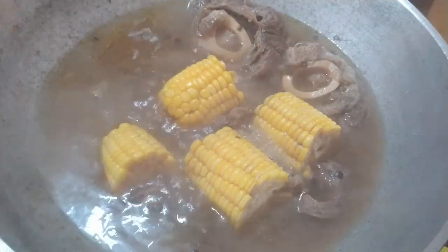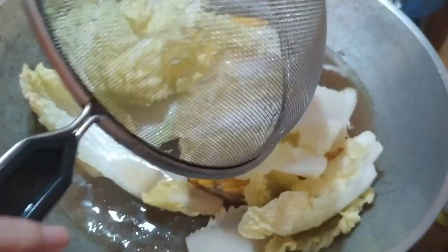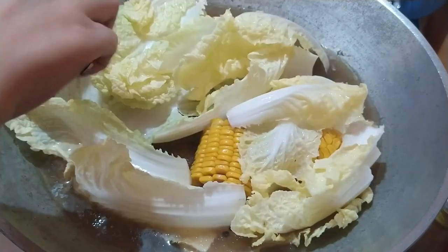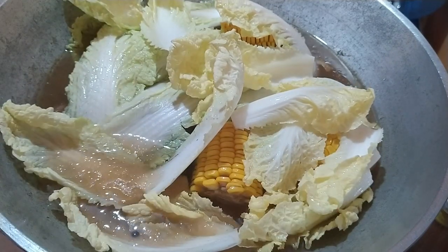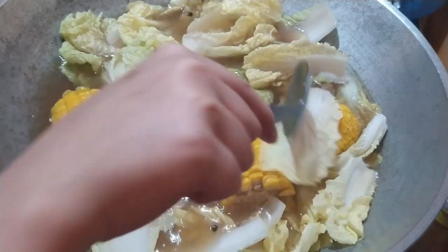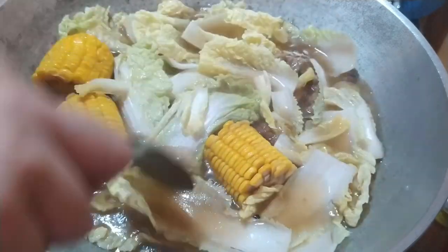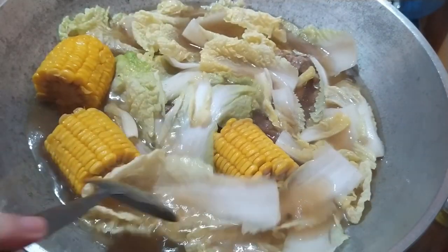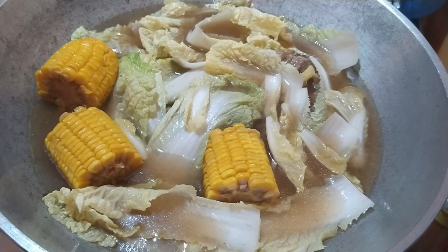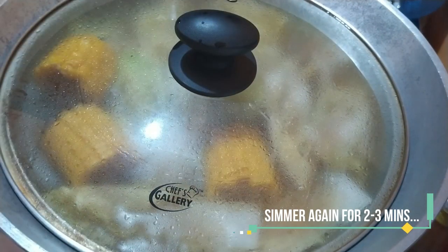After 5 minutes, luto na ito, and ilalagay na natin yung Chinese cabbage. Pwede rin naman kayong maglagay ng Baguio Beans, pero since dalawa lang naman kaming kakain, ito na lang yung ilalagay ko. We will simmer this for another two to three minutes and then we're done.